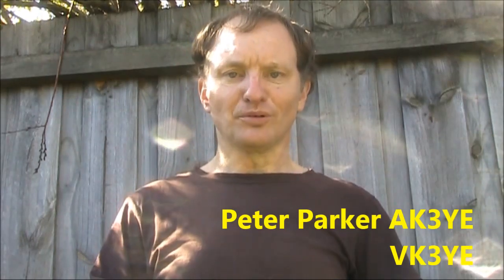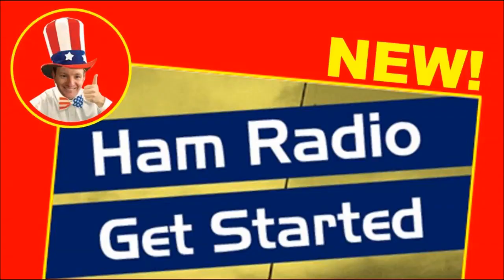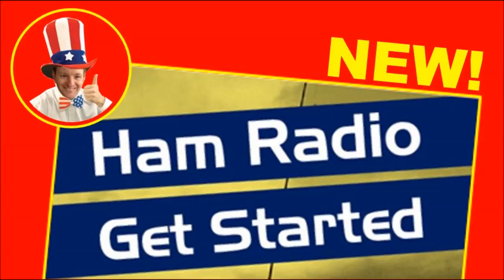Hey everyone, I've got a new book — Hamradio Get Started. It's just the thing if you're just getting into amateur radio and want a few tips on where to start. It's the Elmer you have when you don't have an Elmer.